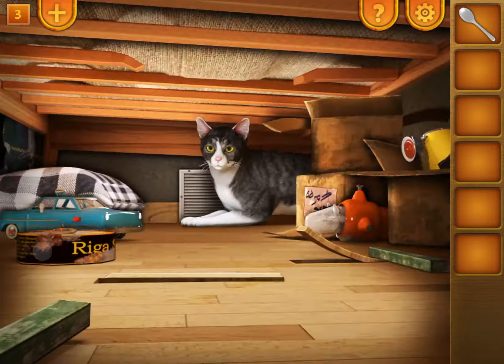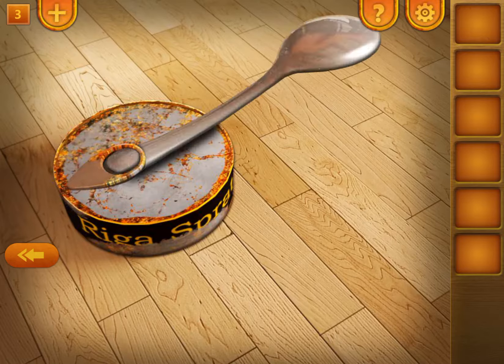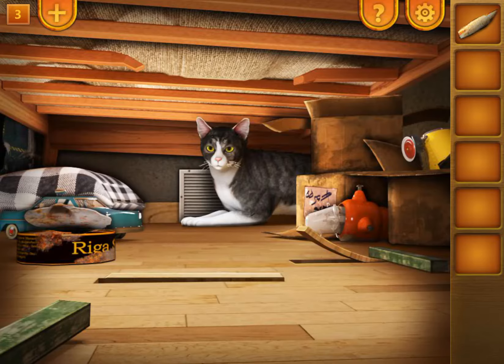Pick it up, tap the food can, and use the spoon to open it. Get the salad bin and give it to the cat.